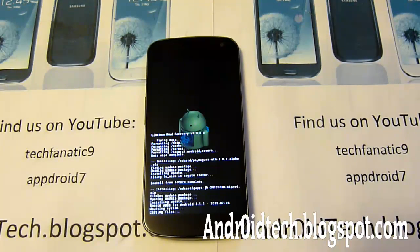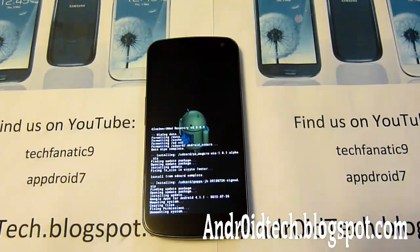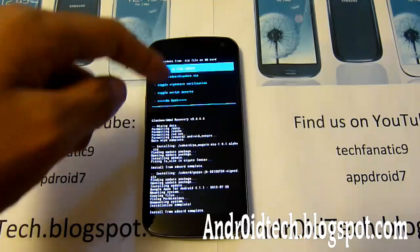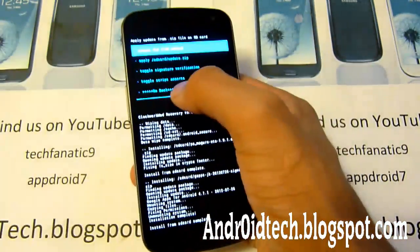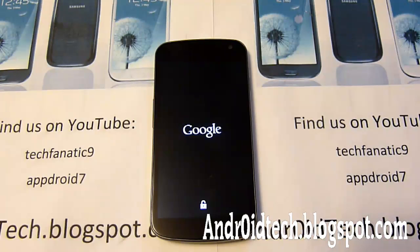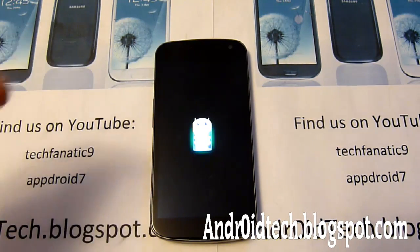Please always do a factory reset before installing these zip files, unless they specifically tell you not to. You know it's done when it says 'complete' at the bottom and you get the options back again. We're going to go back and select 'Reboot system now.' Since I installed a new custom ROM, the reboot will take about five to ten minutes — some ROMs are bigger than others. So please wait at least ten minutes before asking if you're stuck in a boot loop. If you did do a factory reset and you're still stuck, please comment or email me and I will help you out.